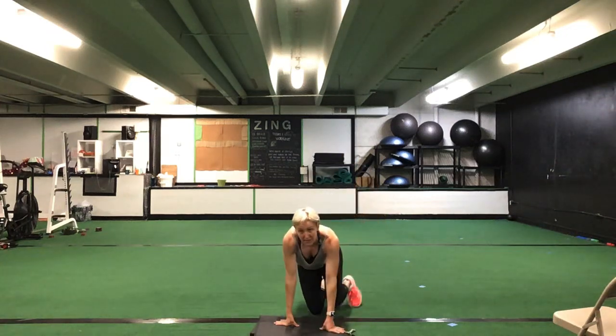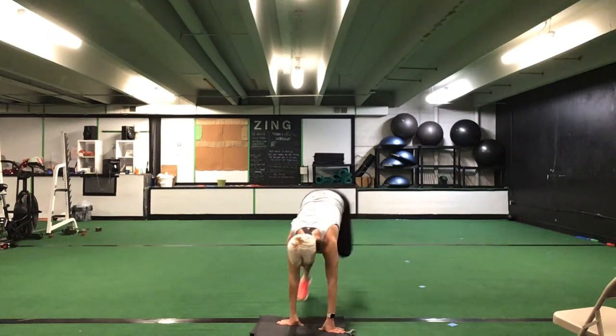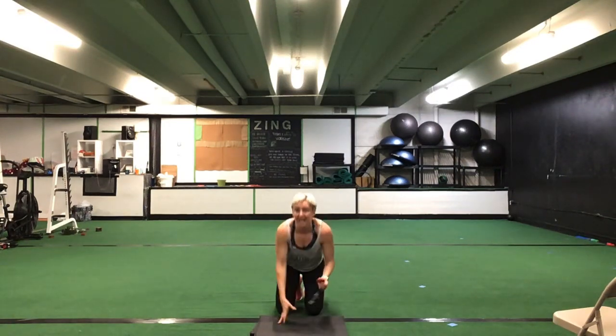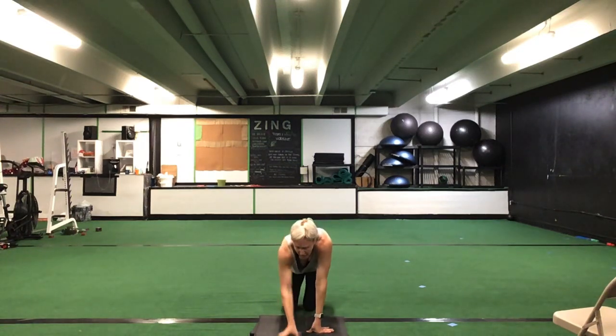First exercise here — we're going to mimic that bench hop. So you're on your hands; you can step up and over, or if you can, you're jumping up and over that bench. We're going to go for 30 seconds starting out in that push-up position. 30 seconds of a bench hop. First set here, ladies. Ready? Go.